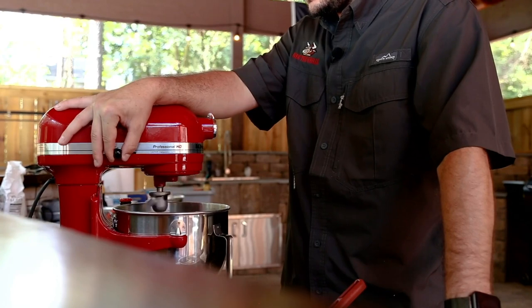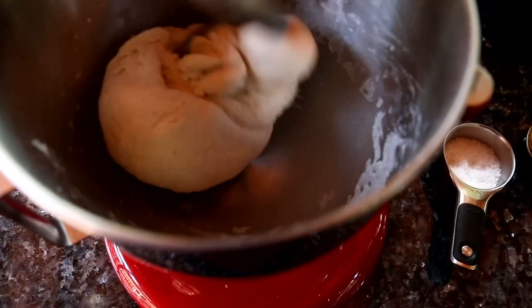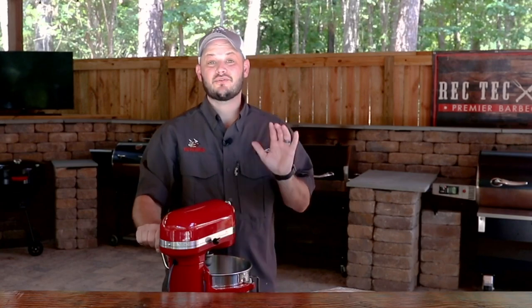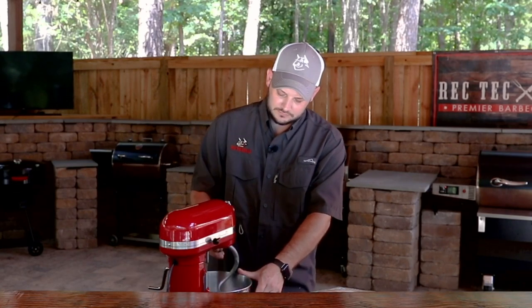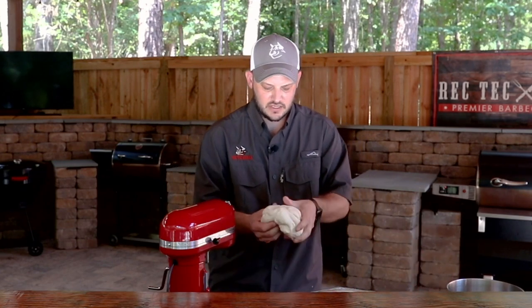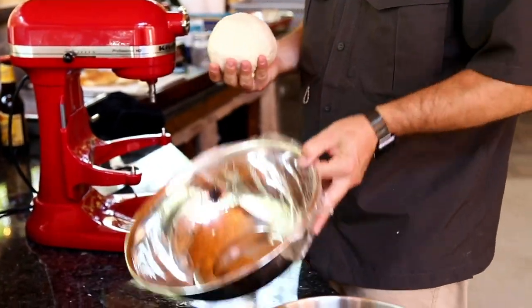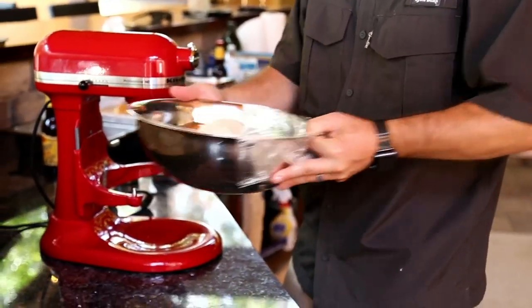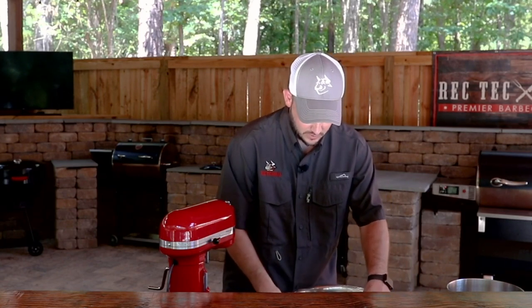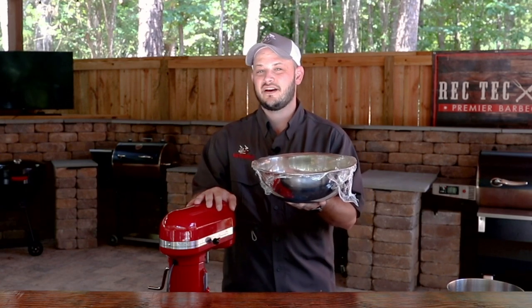Make sure when you first turn your mixture on, you're on a low speed, otherwise you might have a flour shower. We'll continue to slowly knead the dough ball for about five to eight minutes until it pulls away from the side of the bowl. The dough's looking perfect — see that dough ball's got a great consistency. I can pick it up with my hands, it's not super sticky. I'm going to roll it over on itself. I've got a couple tablespoons of olive oil in this bowl. We're going to put this in some place warm — down south it's only about 140 degrees outside — so it's a perfect place for this to go through its first rise. We'll look for this to double in size. I'm going to put this on the hopper lid of the 590, stay nice and warm.